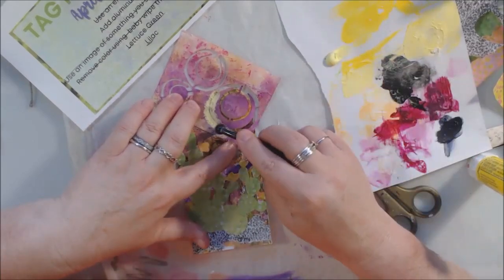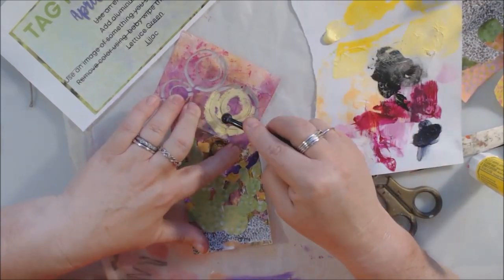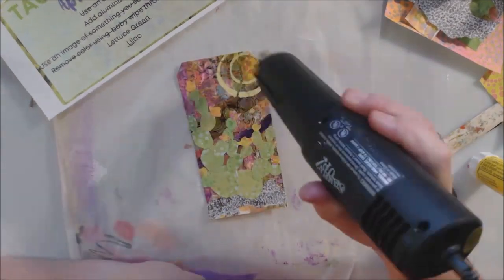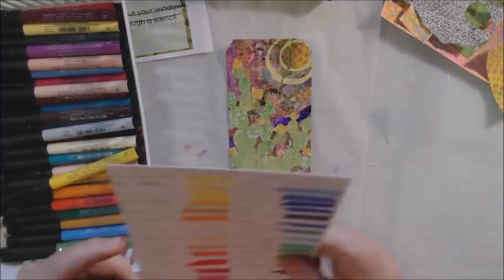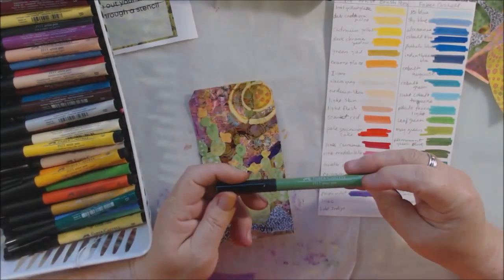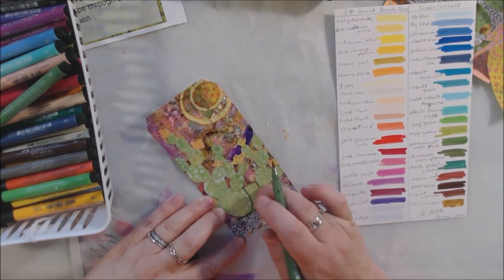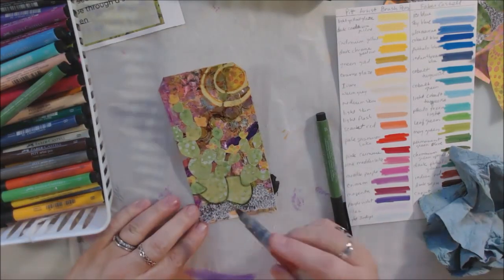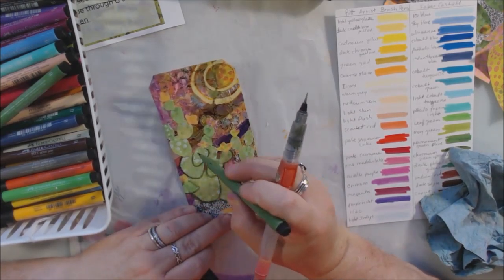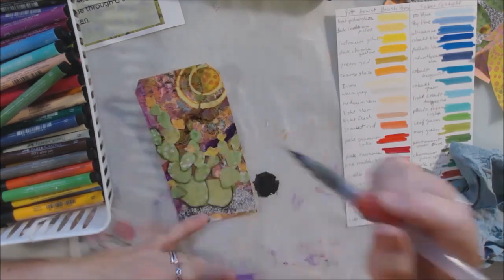I built my prickly pear and added some yellow flowers to it because it is blooming right now in spring. Another thing I always see out my window here in Arizona is the sun, so I used that same stencil and some light yellow paint to put a sun in the right-hand corner of my tag. With all the prompts completed, it's time for finishing. I get out some Pitt artist brush pens made by Faber-Castell - they're an India ink pen with a marker-type brush - and if you're working on a sealed surface with acrylic paint, you have a few seconds to blend them before they dry permanently.